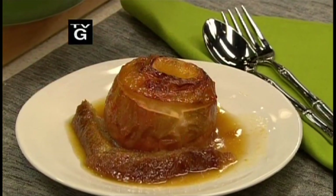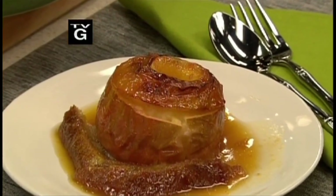Fruit desserts are light, flavorful, and a great finish when you do a heavy meal. And they can be made year-round. This baked apple, or apple bonne femme, is really great and this is how I made it.